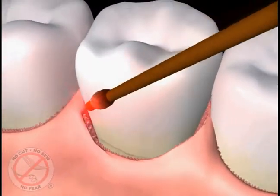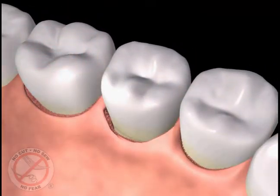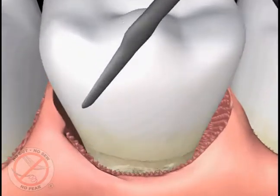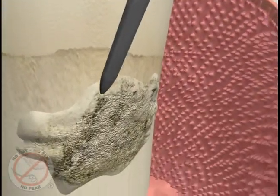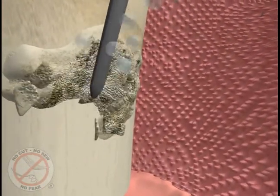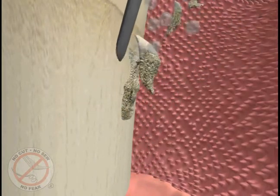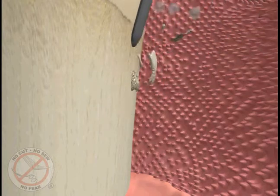The laser tip is then removed from the pocket and set aside. In the next step of the procedure, ultrasonic cleaners as small as a laser fiber tip are used to remove the hard deposits we call tartar or calculus from the top of the teeth and roots. These instruments use sound waves to vibrate and break apart the hard mineral calcium deposits, with water flushing away the debris and cooling the instrument tip.